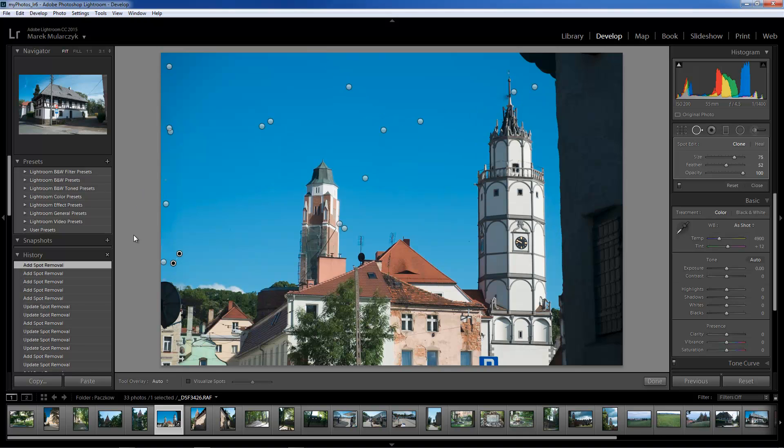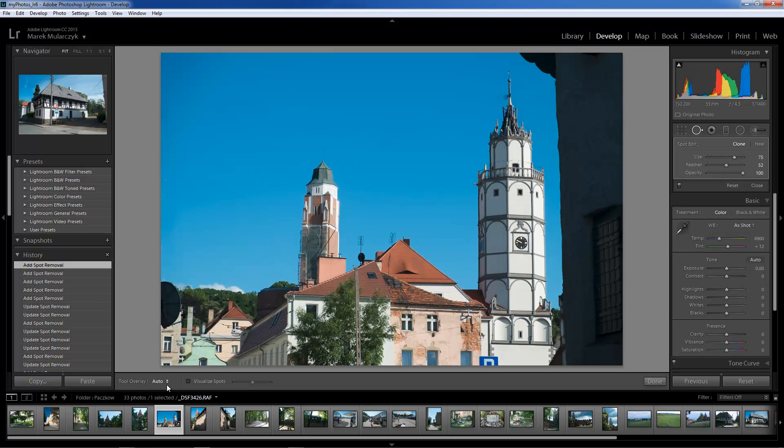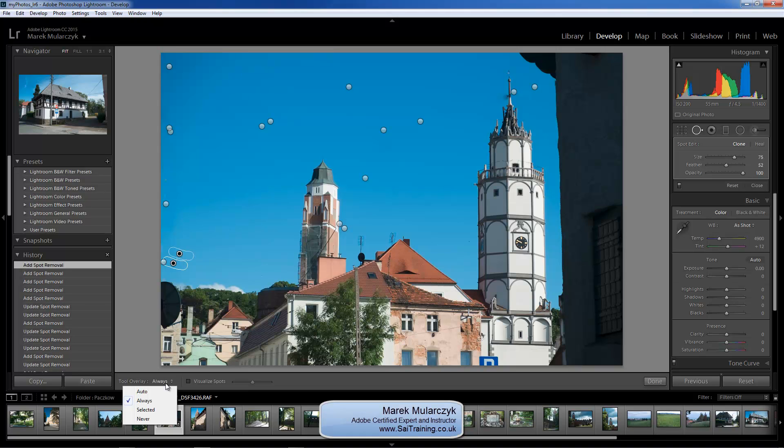I think Lightroom did a really, really good job. By the way, with the tool overlays — you see them in here — I always set them to auto. Because when you set them to auto, the overlays disappear when you move the cursor away from the document window. I hope you enjoyed it. I'm Marek Moulachi from SunnyTrain 3DK, and I hope to see you soon on the next episode of Photoshop Lightroom TV.